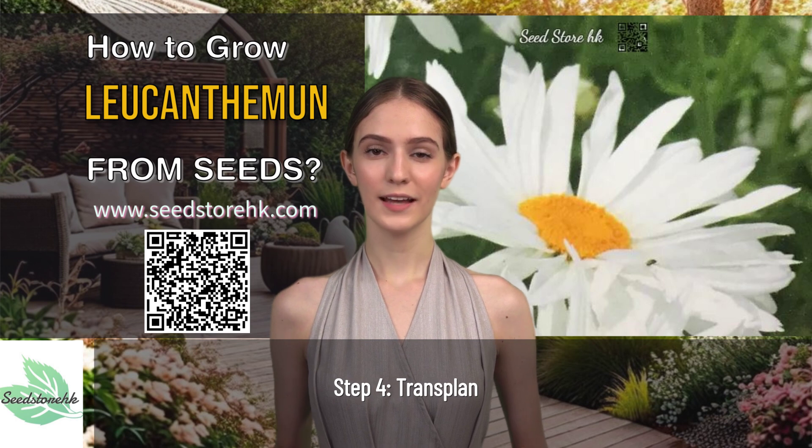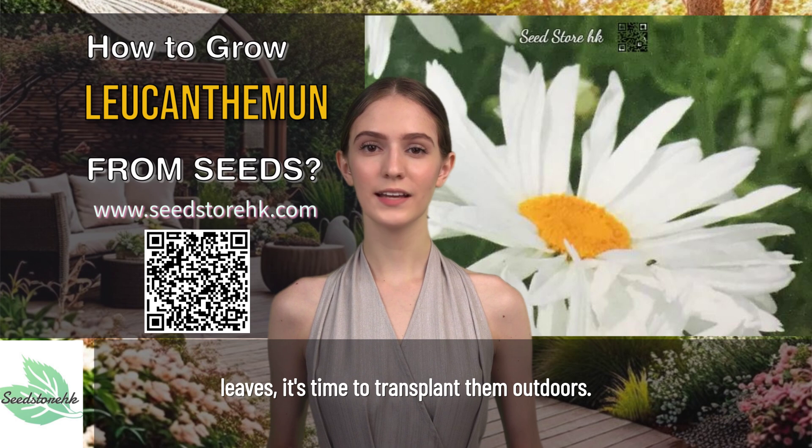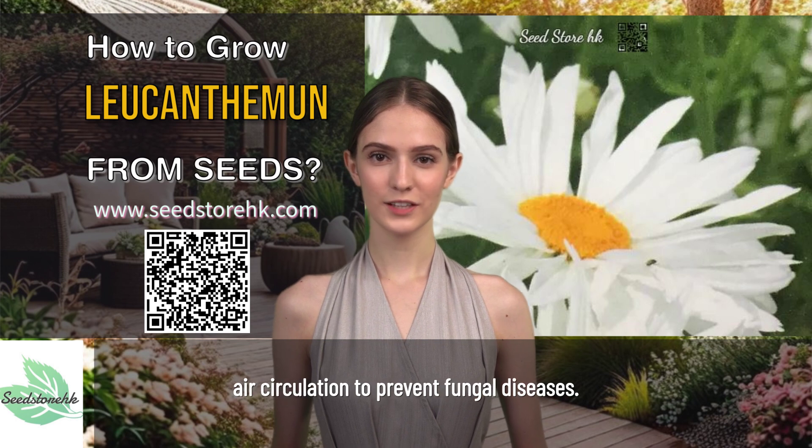Step 4: Transplant. Once the seedlings have 2-3 sets of leaves, it's time to transplant them outdoors. Space them about 12-18 inches apart, and make sure they're in a spot with good air circulation to prevent fungal diseases.